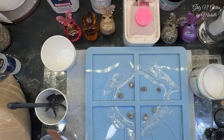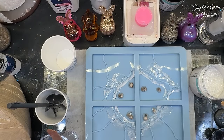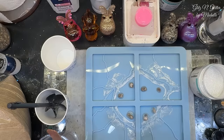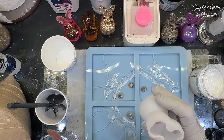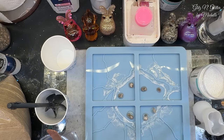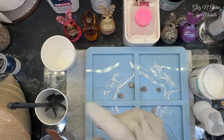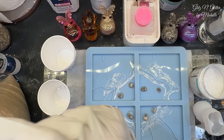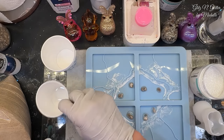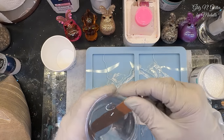Alright. Everything's mixed. I mixed up eight ounces of my casting resin. I probably don't need all of it because I'm packing the elk mold with sand too. Even though he holds two ounces, he's not going to hold two ounces with sand in there. So I'm just going to get him ready. I'm going to start with the sand. That way I can worry about the alcohol ink in a little bit.